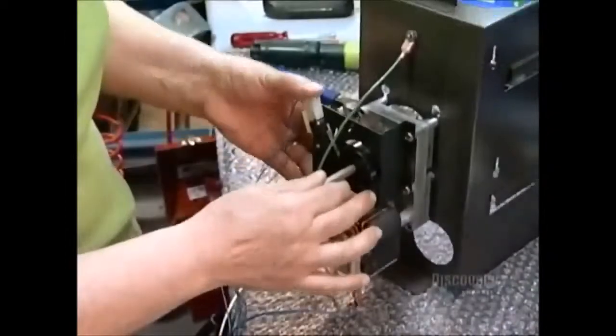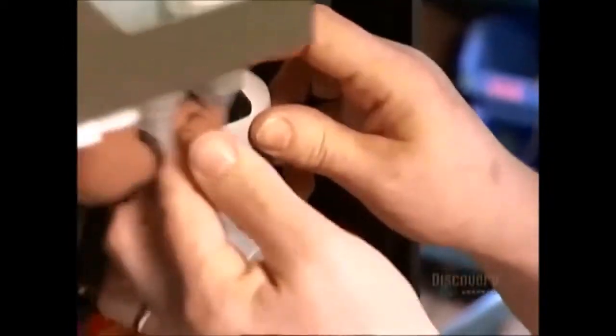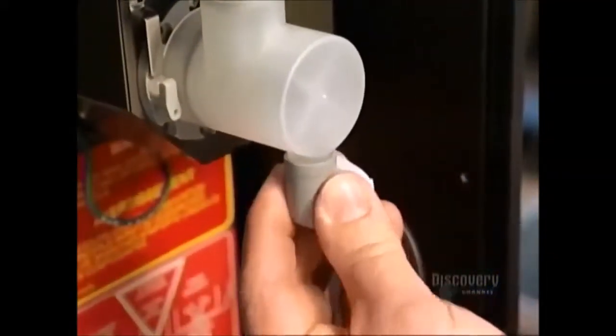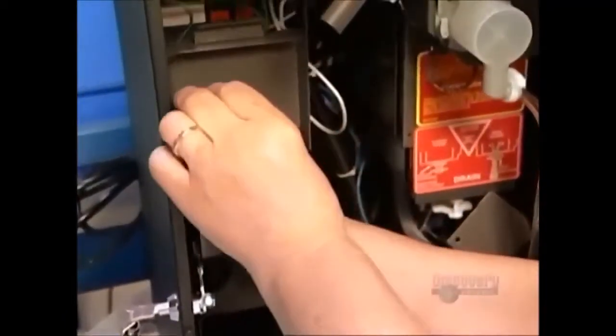The worker connects power wires to the brewer motor. Then she mounts what's called the whipper mixing bowl. This aligns with a chocolate syrup dispenser to prepare the hot chocolate. She then installs the brewer motor assembly into the machine's casing.